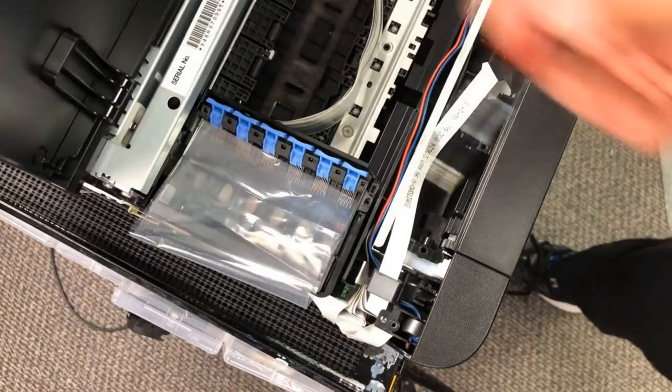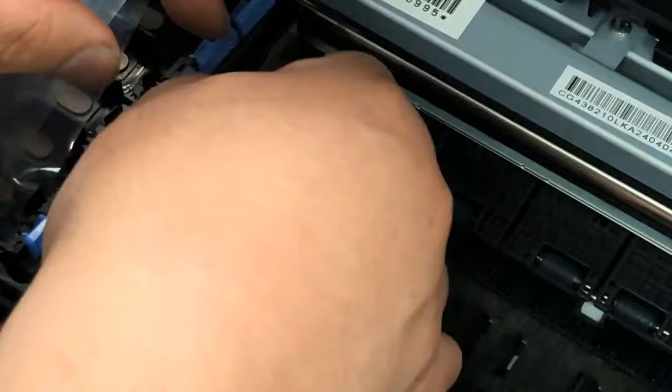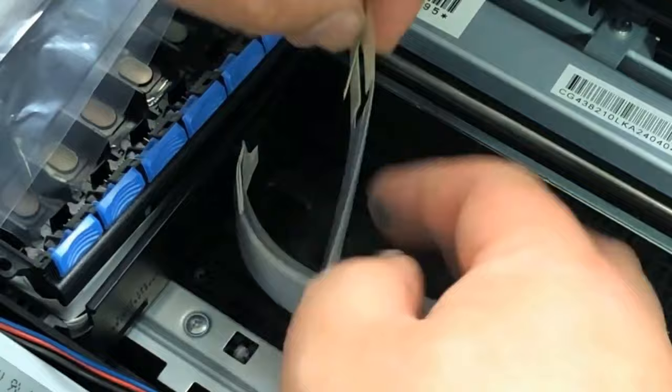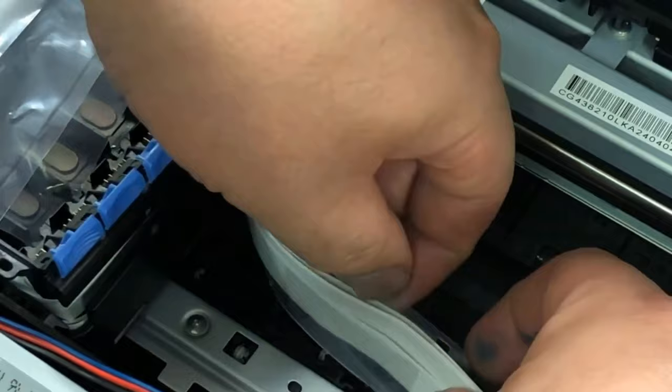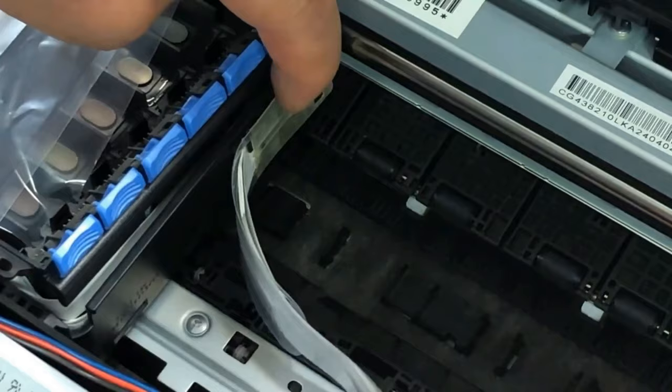I've seen lots of people yank their printhead off and break it — common sense, guys. Now, this plastic card is secured by double-sided tape. It's easy to take it off, but let me show you how to put it on. Basically, this card goes outside of the cables. You open this half, put it over the cable, put the bottom half over the cable, then unfold at the top and at the front. Pull it in the front and the double-sided tape will secure it. Lots of people, after they take it off, don't know how to put it back.